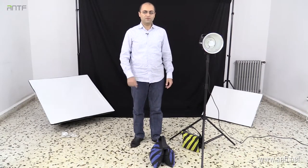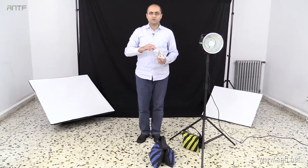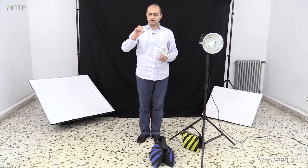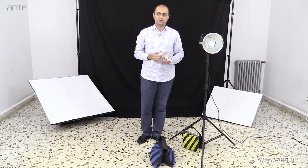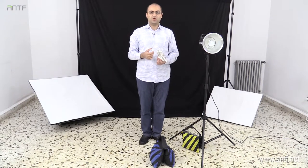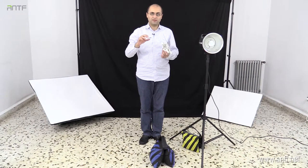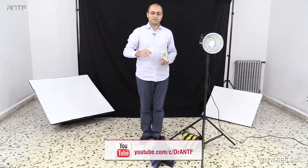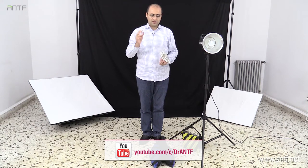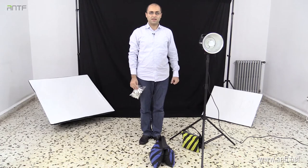Another very important thing inside the studio is clamps. Normal clamps — regardless of size — you need a lot of them whenever you're working inside the studio. Many times you are using foam boards, cardboards, or many things that you'd like to attach to each other temporarily, and you can use clamps to do this job. So remember: keep a bag of clamps inside your studio and buy as many sandbags as you can.